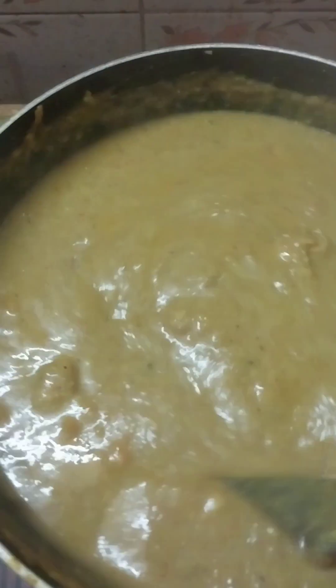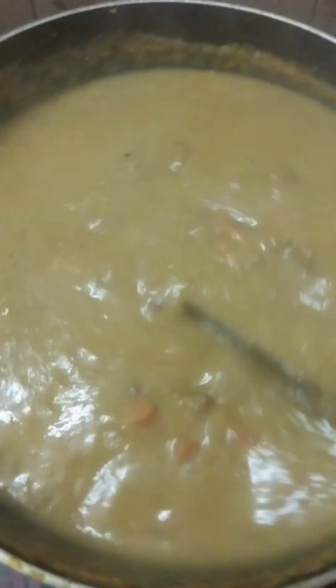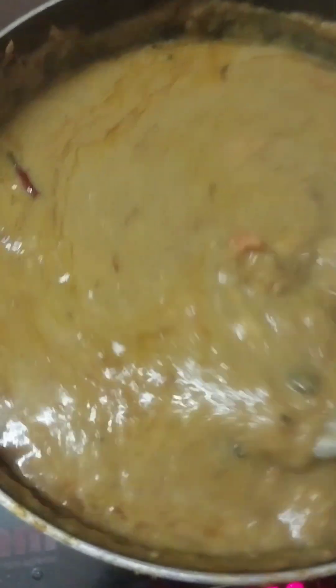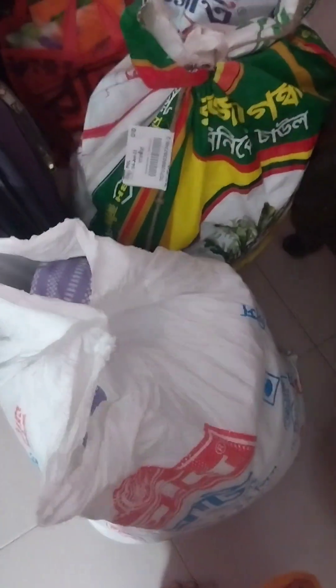Thank you so much for joining us and we'll see you in the next video. We put in a way of the chicken. Any salad you have also? I didn't look at this until you come with the chicken a lot.